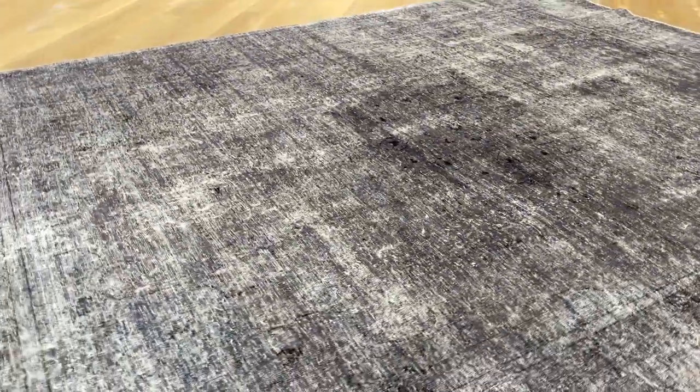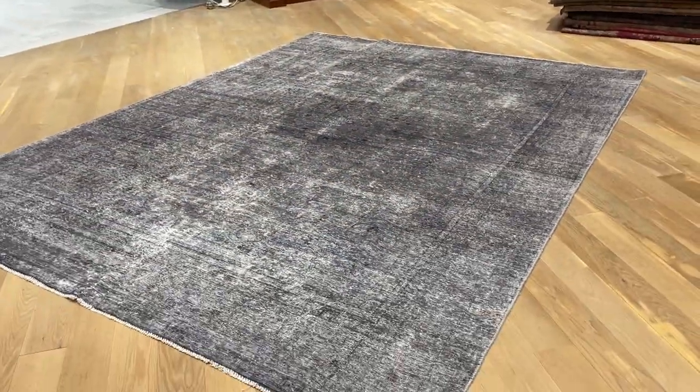Every now and then you can see just a hint of blue also inside the carpet. If you have any questions about this carpet or any other carpet in our collection, feel free to contact us.